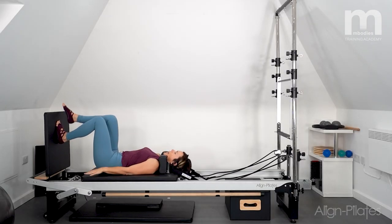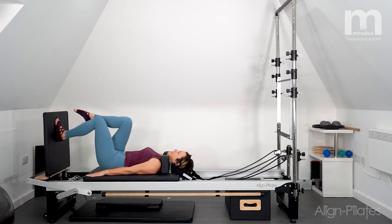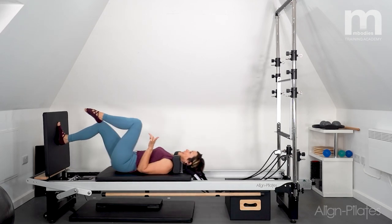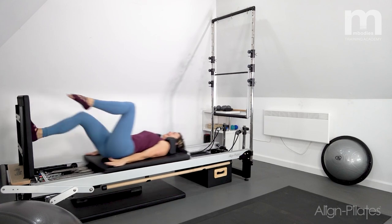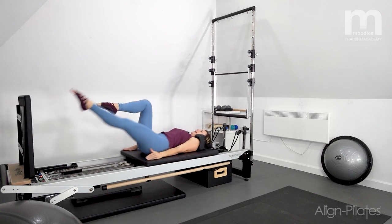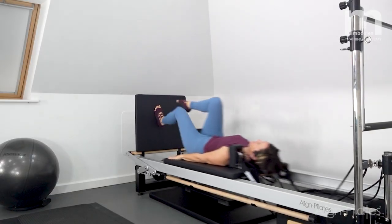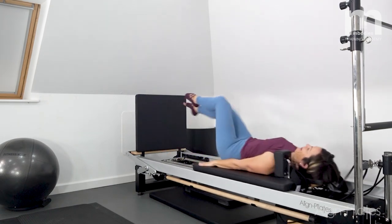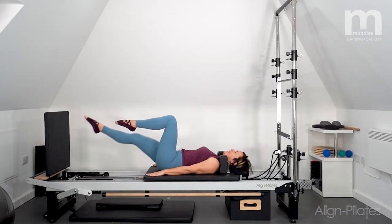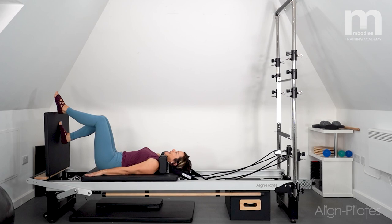Now work into leg-to-leg hops — tabletop position, hopping from one leg and switching to the other. Reach for your landing so you don't crash into the stopper, and really feel like you're controlling the landing with that landing leg. Do one more each side and then come back to a full landing and rest.